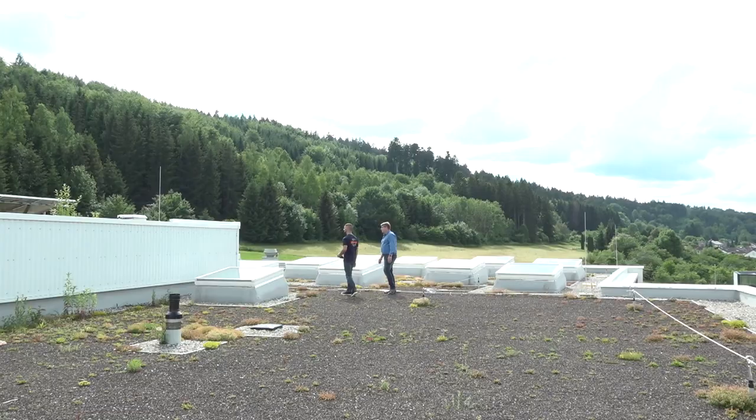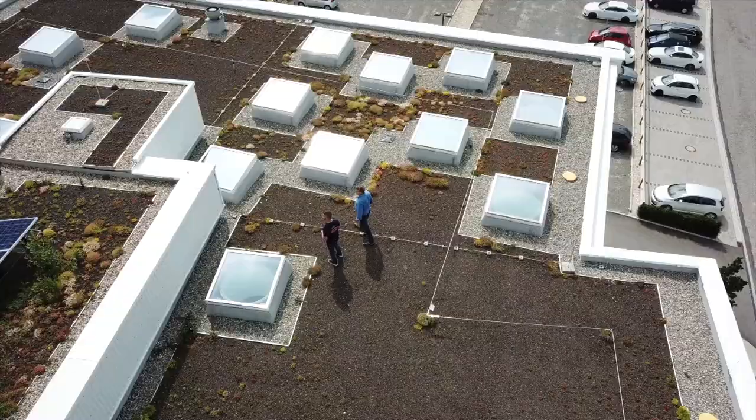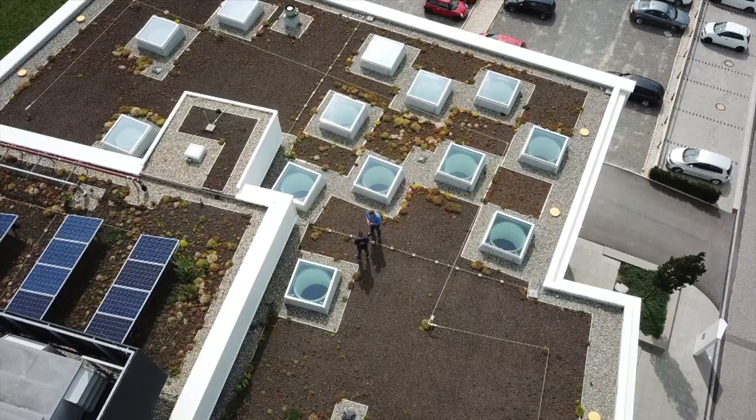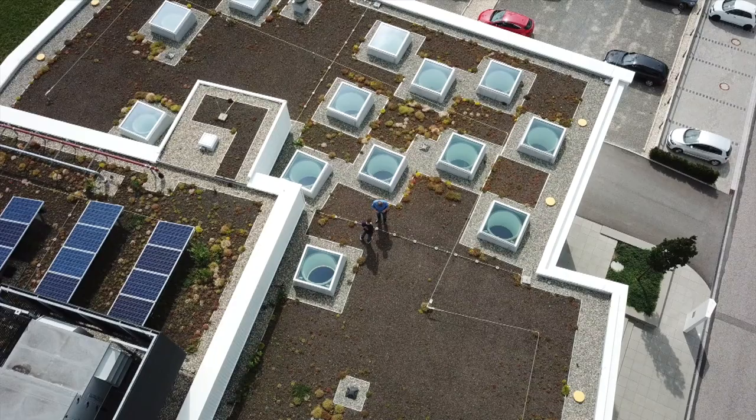You can also see photovoltaic panels on the top, so we produce a little bit of energy — not all we need, but at least some of it. The building here in Germany meets the KFW 80 standard, which means it needs 20% less energy than a very good standard building. For an industrial building, that is a very good level.